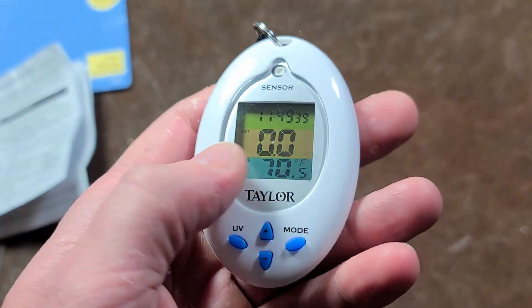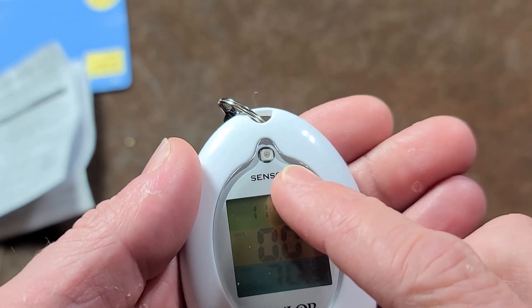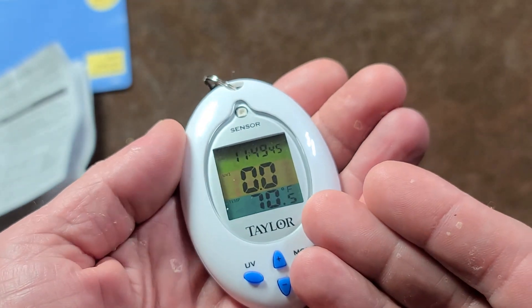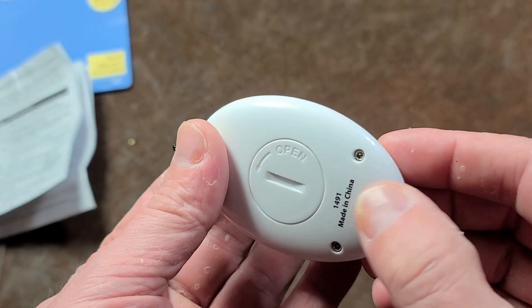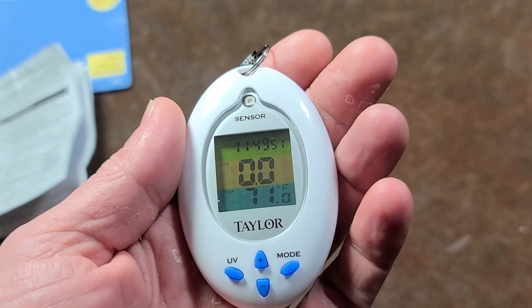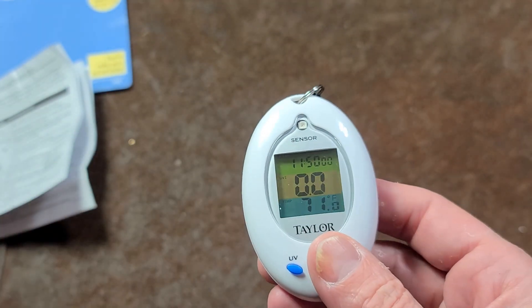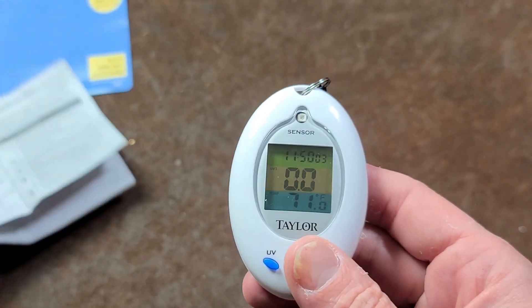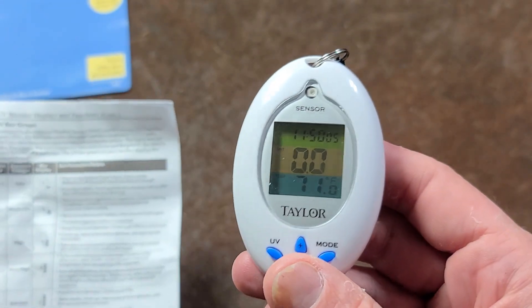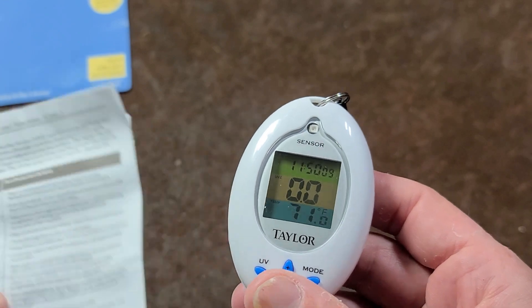It's been cloudy for a few days, so I haven't been able to get a particular image. All it has is a little sensor here. It also has temperature — it's just measuring the temperature of the body of the case, but since it's white it's actually reasonably accurate and a little handy to tell you the raw temperature. The whole point of this device, which is probably 15 years old, is simply a UV index.